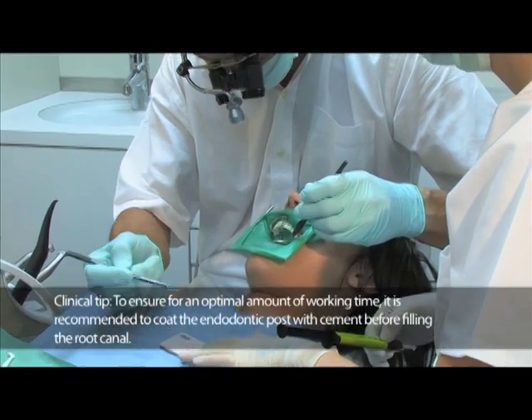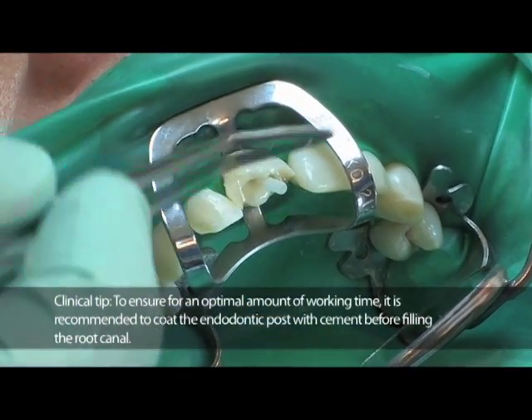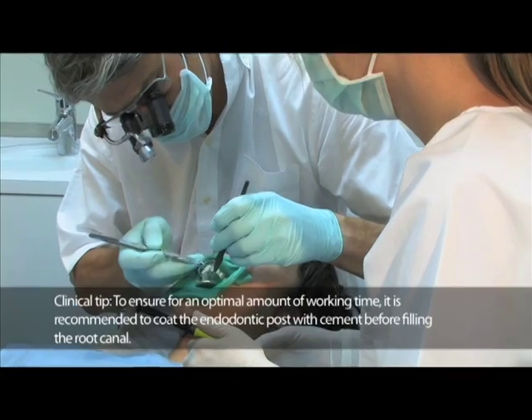The untreated post is coated with para-core and cemented into the root canal. Since para-core is dual cured, the curing light can be transmitted through the glass fibre post.